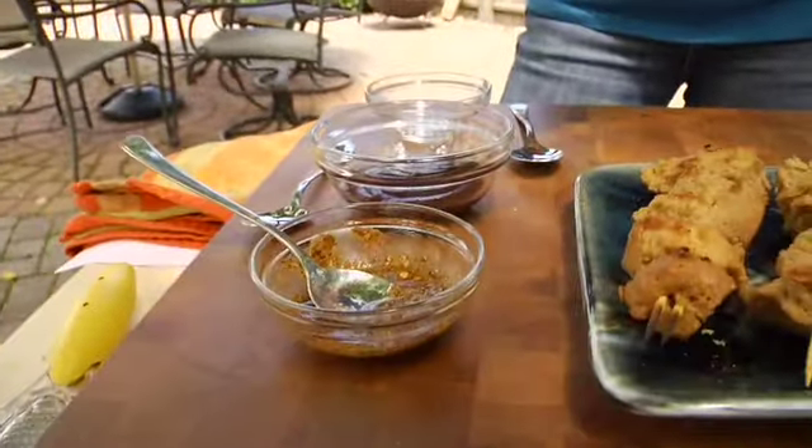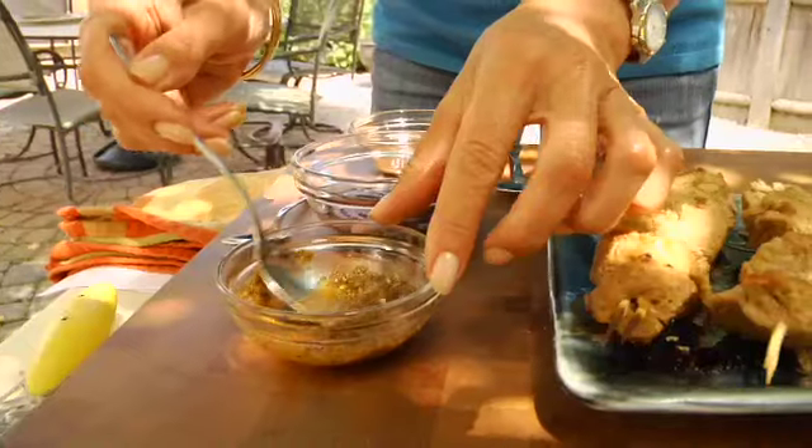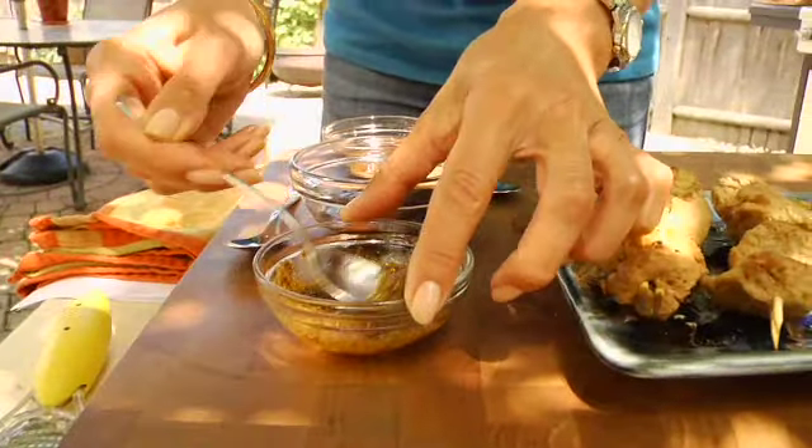I've got my dry rub mixed up, I've got my commercial barbecue sauce, and I've got some Jamaican jerk marinade which I picked up recently on the Cayman Islands. Very spicy but very good with seitan.